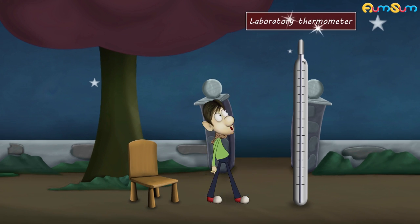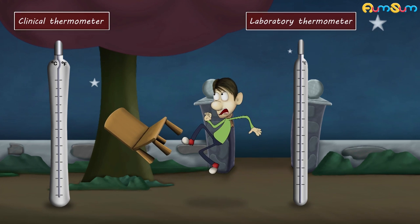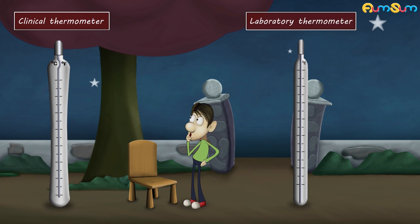Please don't use a laboratory thermometer — you won't be able to get the correct reading. This is called a clinical thermometer, and a clinical thermometer is different from a laboratory thermometer.